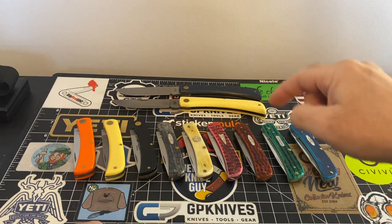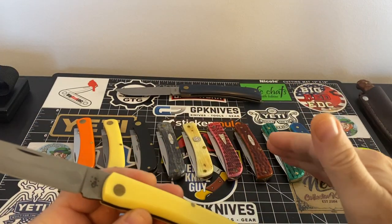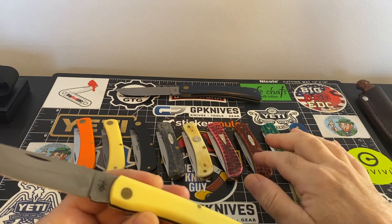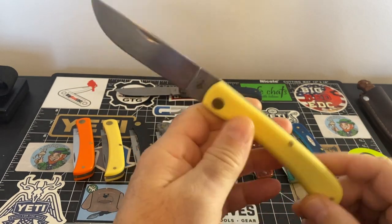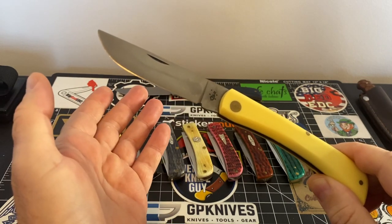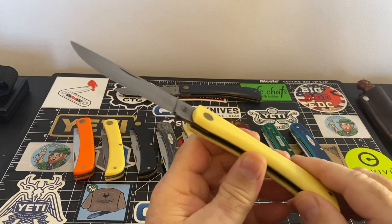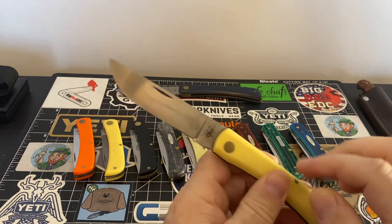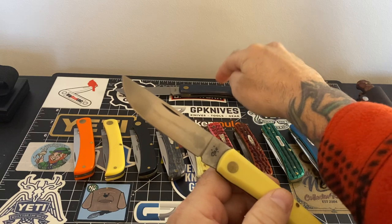Let's start back here with the big boys. You can get these in two different variants: the Case Sodbuster Juniors, which are the smaller ones, and the large — that's just what it's called. As far as I know you can only get them in two colors: the yellow with the carbon steel, and the blue-handled one with the stainless steel.